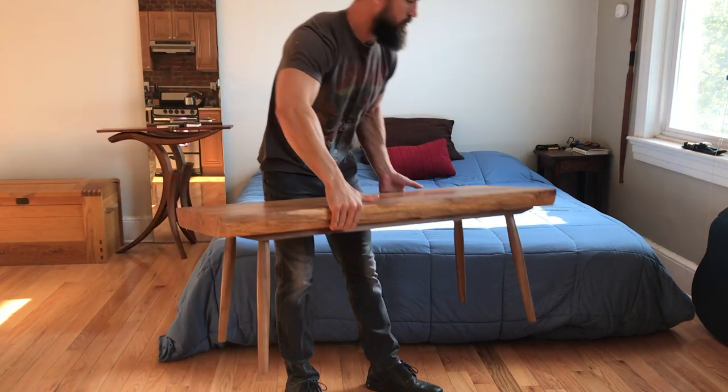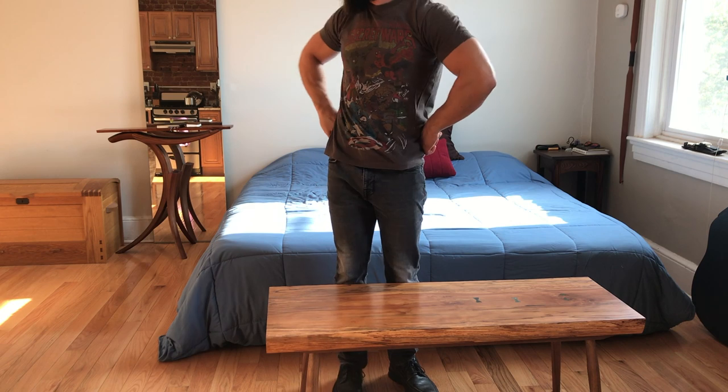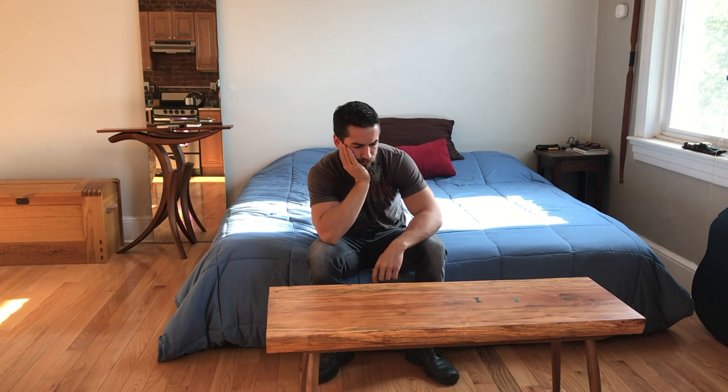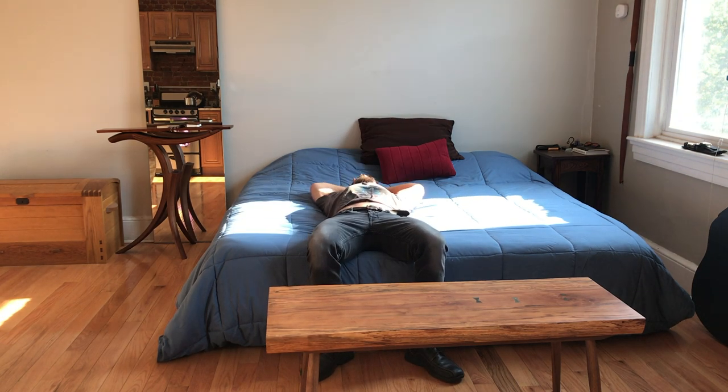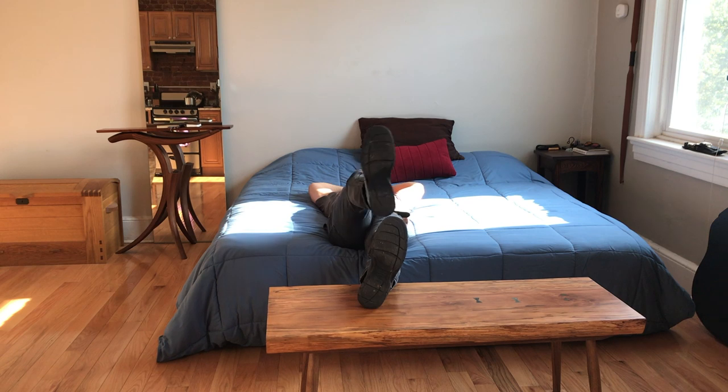And here she is, friends — my beautiful brand new coffee table. As you can clearly see, I totally have room for it in my apartment. A four-foot coffee table in my studio apartment. Maybe I should revisit my decision-making process.